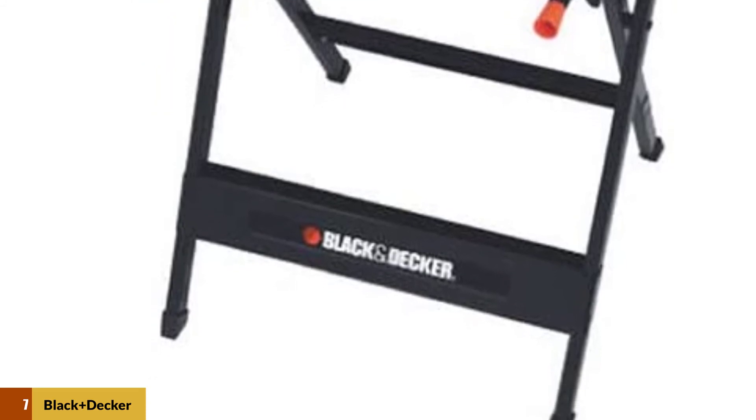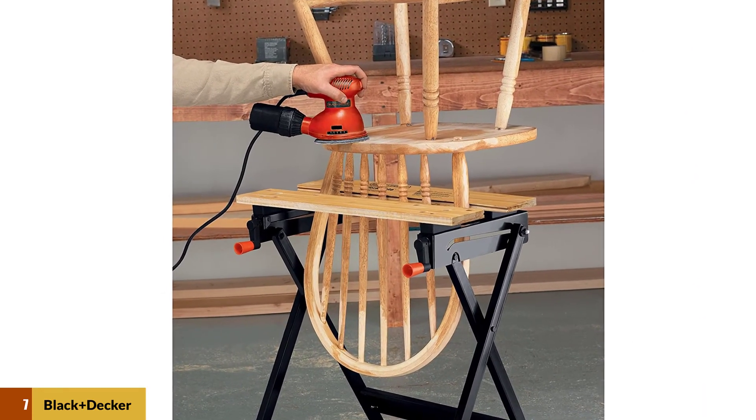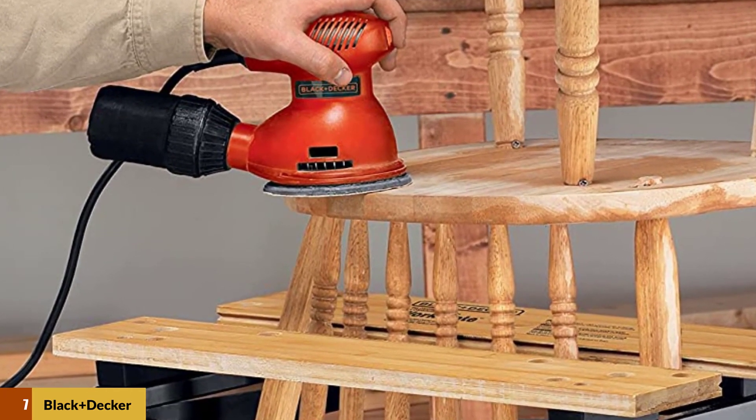The only downside is that the work surface is a bit on the small side. Overall, you're going to use this workbench for holding wood in place while you cut, or for holding small power tools, but with a maximum weight capacity of 350 pounds, it's not going to have the same maximum potential as other tools in this category.